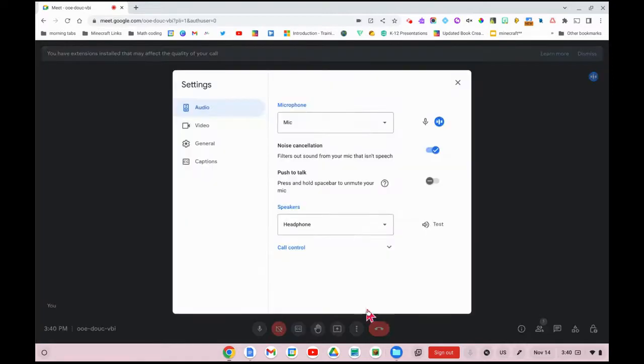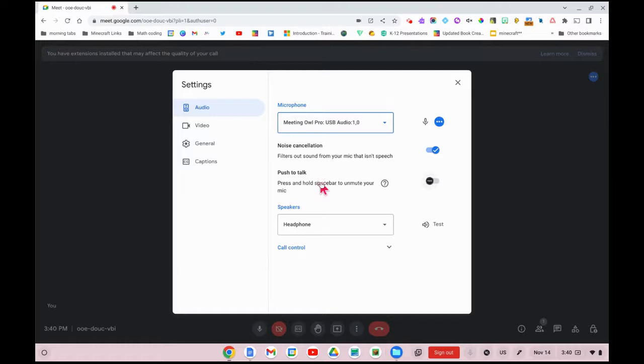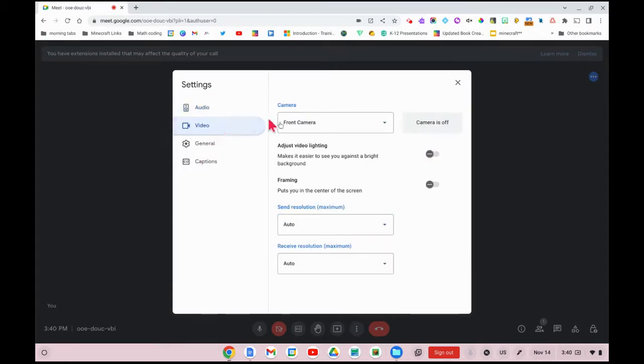Go to 'Settings' and make sure that the audio says 'Meeting Owl Pro.' This may look slightly different depending on which version of owl you're using, but it should say something about owl. Change your speakers to owl as well. Then make one more change: set the video to 'Meeting Owl.'